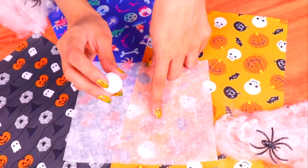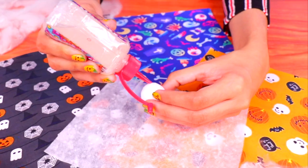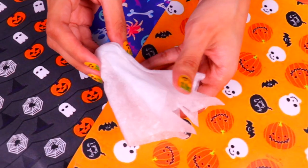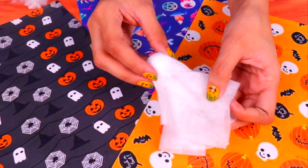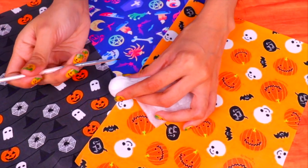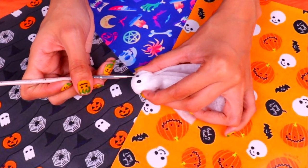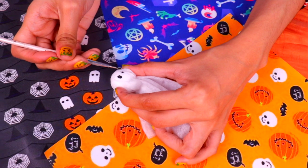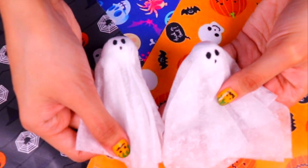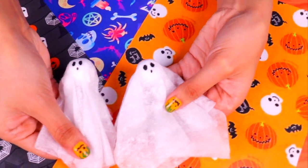We're going to use some transparent gauze and a styrofoam ball — if you don't have styrofoam balls, you can make one from air dry clay. Just wrap the gauze around the ball using glue to hold it in place. I think you can guess what this is going to be — of course it's a ghost! Now grab a paintbrush and some black paint and simply paint on some black eyes and a little circle for the mouth. Make a number of ghosts for our garland — they're super simple to create and can be the same size or different sizes.